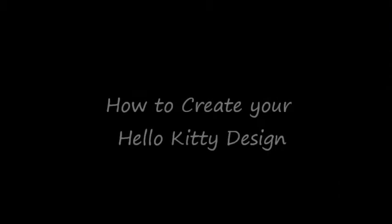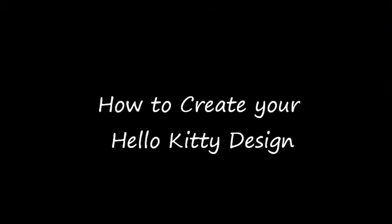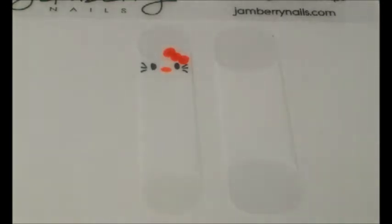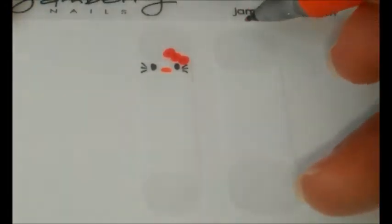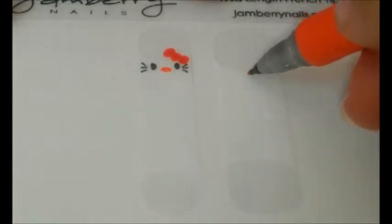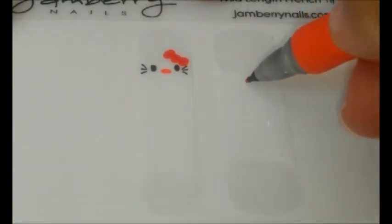So let's get started on how to create your Hello Kitty design. From the sheet of French tips, you'll need two shields — one to fit your ring fingers and one to fit your thumbs. Starting with the orange permanent marker, find the center of your shield and move down just slightly below where the white tip starts, but not too far down. Then draw a small oval. This will be Hello Kitty's nose.